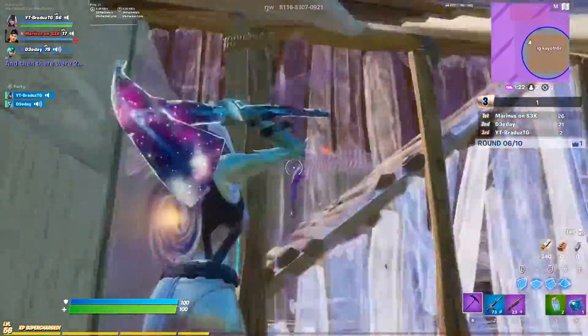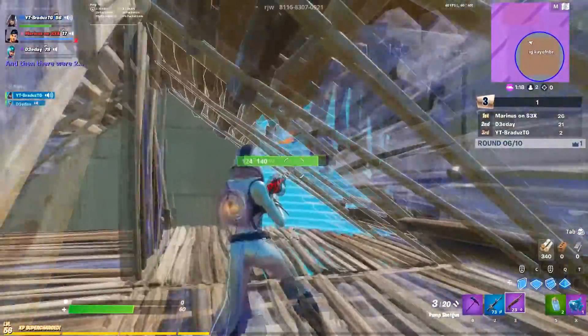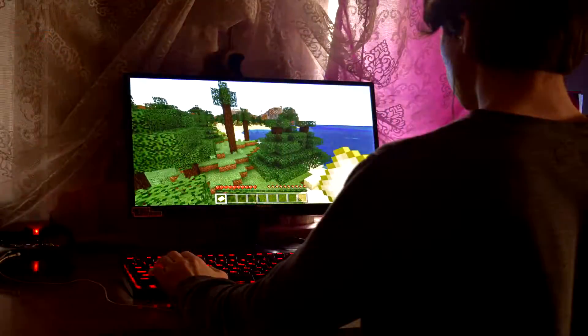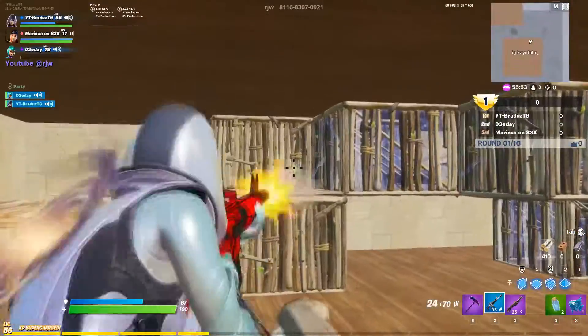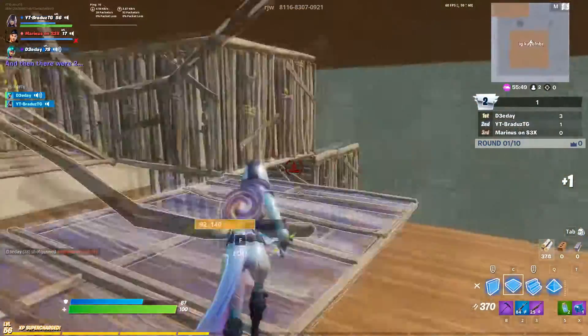Hey guys, today I'm going to be reviewing the Glorious Model O gaming mouse. Whether you play on controller, keyboard, or mouse — if you've been in the gaming scene for a while or are switching from console to PC, the Glorious Model O is the perfect mouse for you at a price of £50 ranging up to £70.